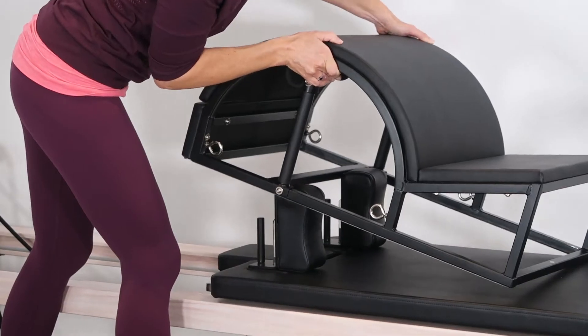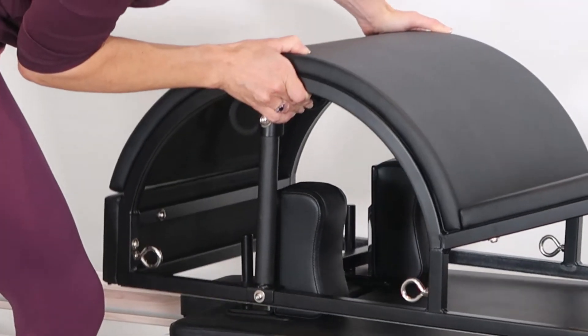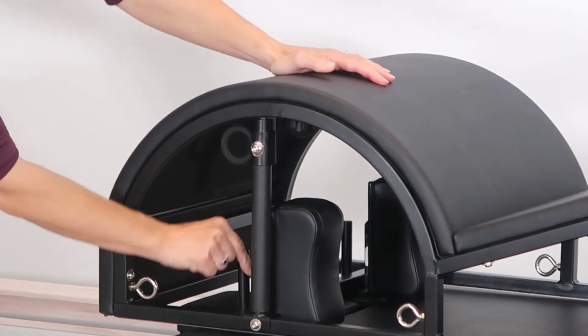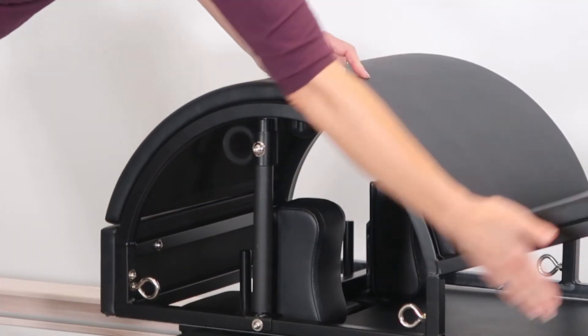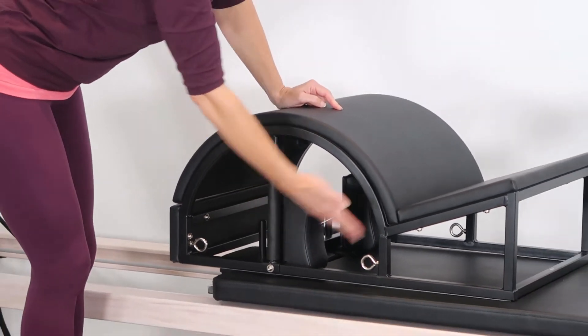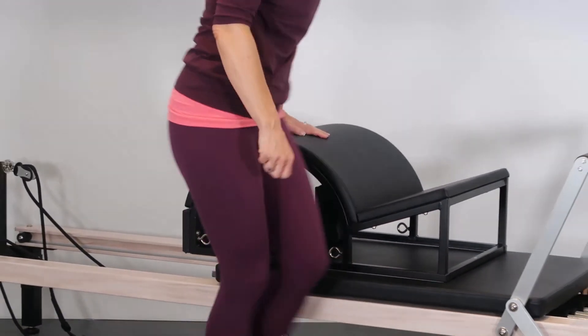The bar is now going to fit between the back of the shoulder rest and the little upright piece here. So that then brings the step barrel back a little bit for us, giving us a little bit more room.